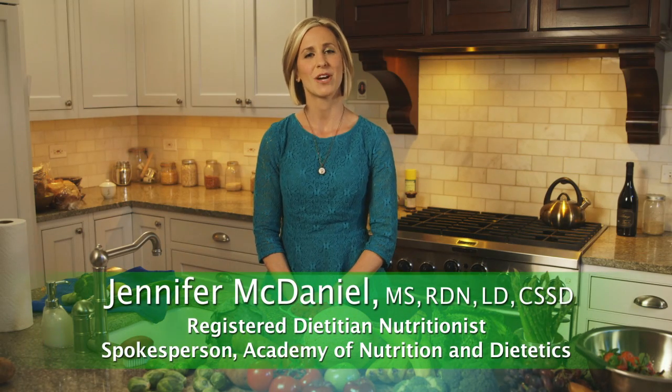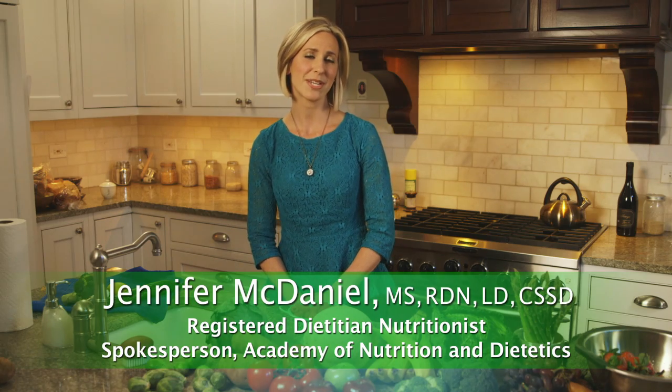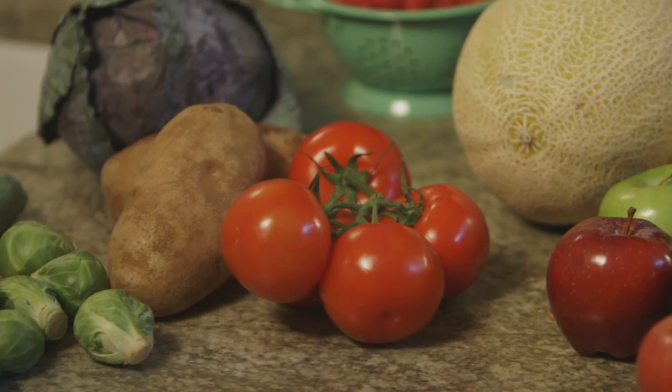Hi, I'm registered dietitian nutritionist Jennifer McDaniel from the Academy of Nutrition and Dietetics. You may not know it, but adults should be eating at least two cups of fruit and two and a half cups of vegetables every day.